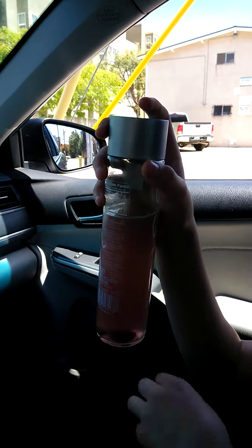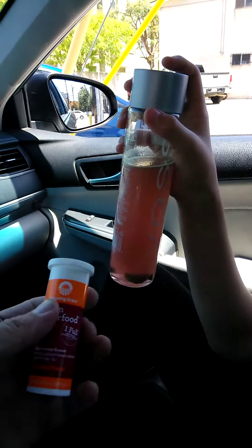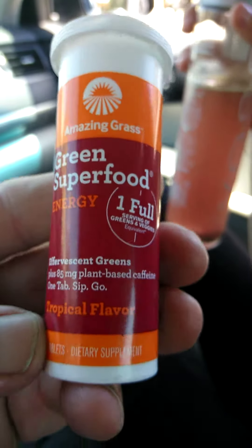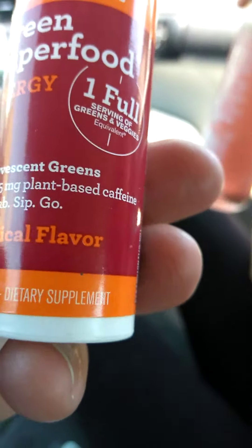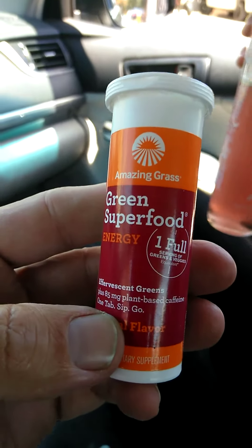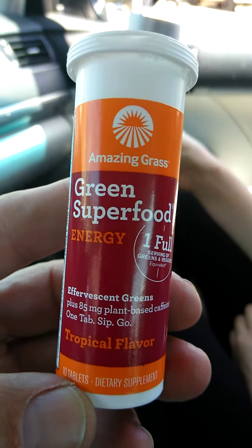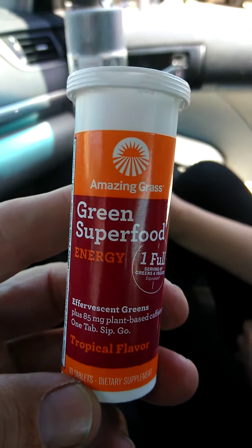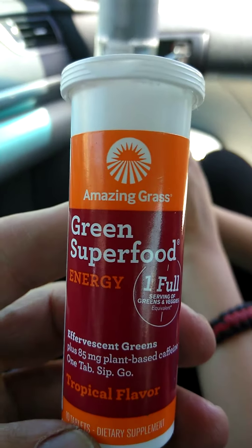Let me show the camera one more time — this is the Green Superfood in the tropical fruit flavor. They have different flavors: lemon, lime, lemon-lime, different berries, grape, and a mixed berry kind of thing. It's green, it's pretty cool.